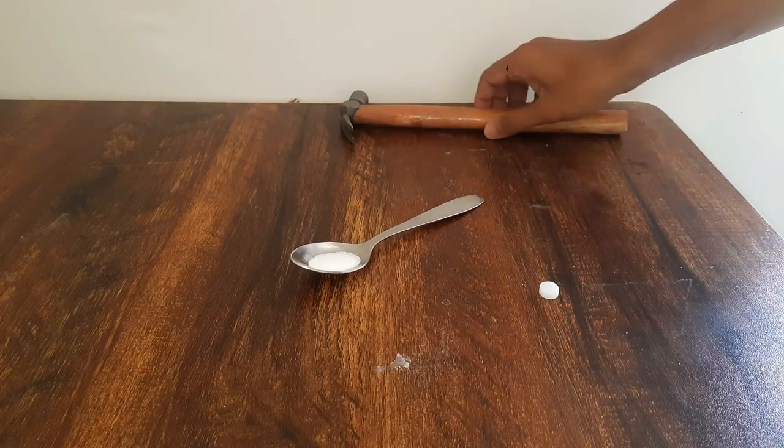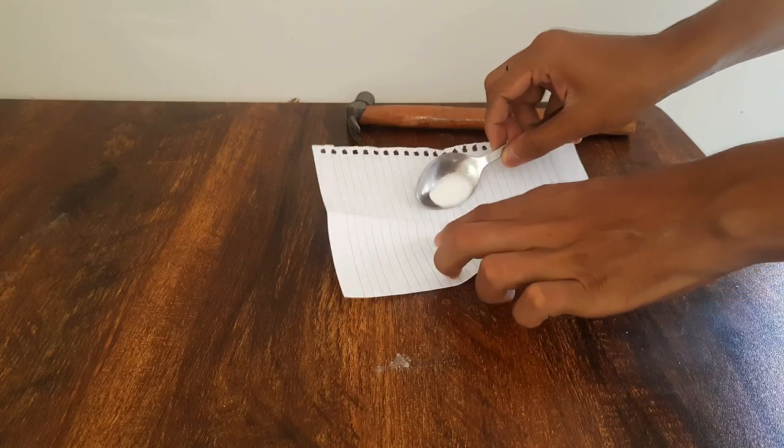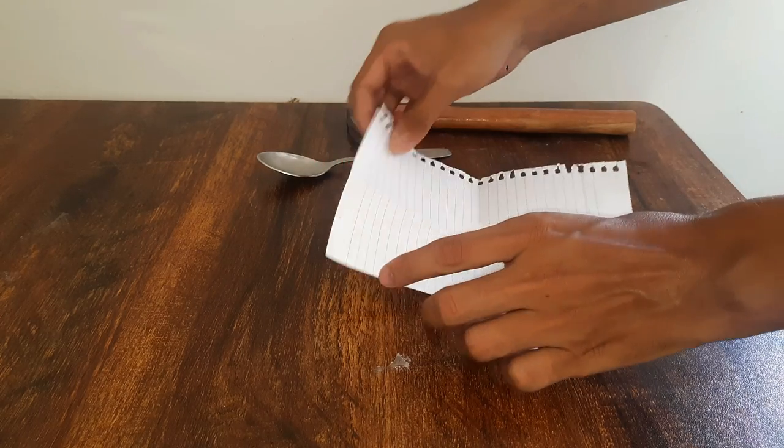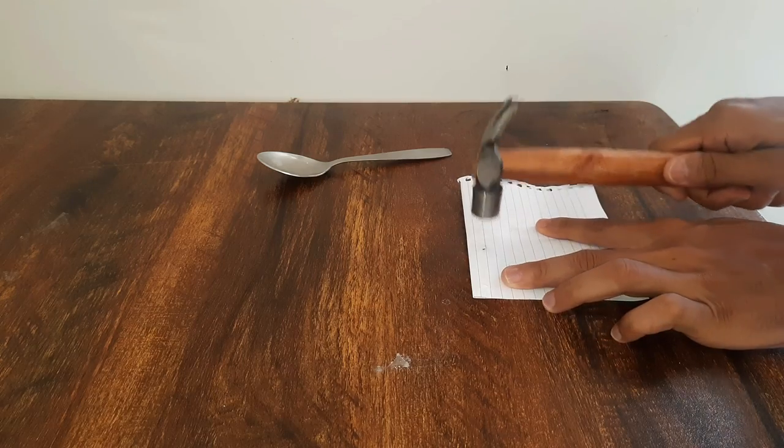I have some salt on this spoon, this hammer and this small camphor tablet. I'll take this piece of paper, place all this salt on it, add the camphor tablet and crush all of them together just like this.